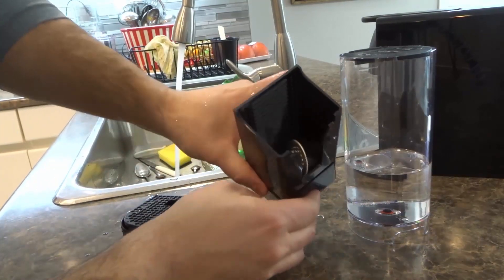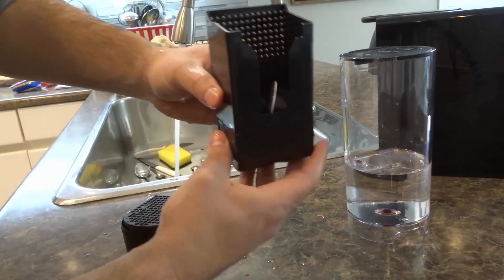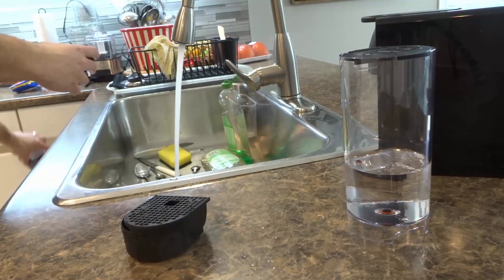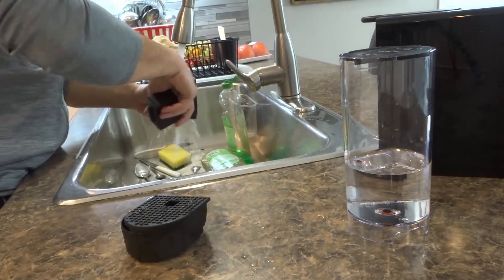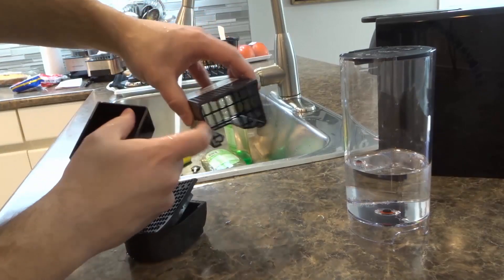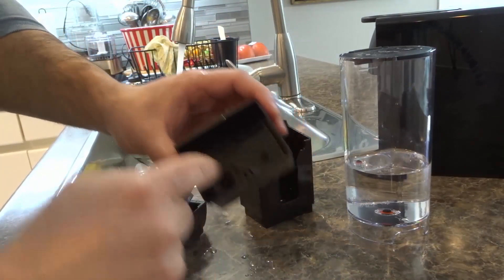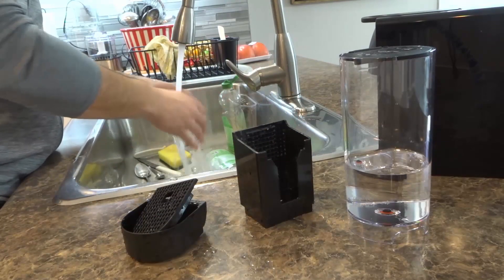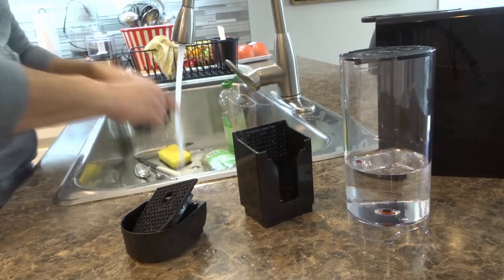Now the grate for the drip tray, and then the capsule container. You want to make sure that you empty the capsules out — these come apart just like this. I'm going to empty out the two capsules that were in there and then wash both components. The capsule container has holes at the bottom of it, and all of the coffee from the capsules goes into this secondary drip tray. This is for the capsules themselves — not what drips out of the spout when you're done making a coffee.